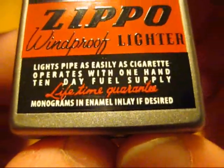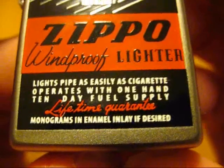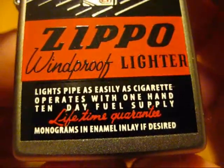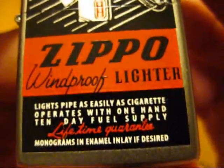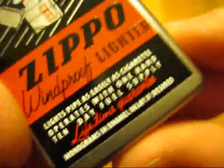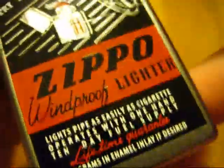Right below that it says 'Lifetime guarantee.' And this here also got me a little bit intrigued — it says 'Monograms and enamel inlay if desired.' I was thinking, wait a minute, is this like an inlay or something? That's when I got all excited in that video, because I was gonna see if there's like an inlay on here. But no, it's in fact just part of the ad. There's not an enamel inlay in this.